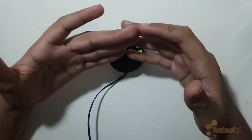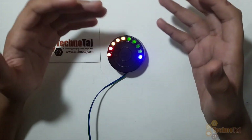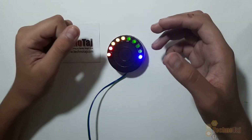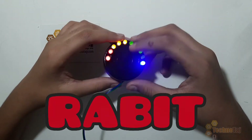Hello friends, my name is Sir Taj. Today in this video, I will show you how to make a Real-Time Actual Battery Indicator and Tester — in short, RABIT. So now let's begin the video.